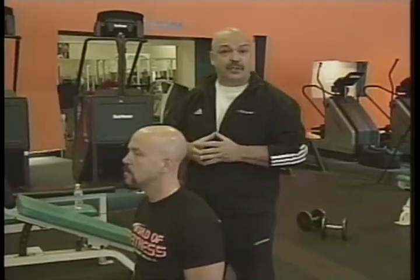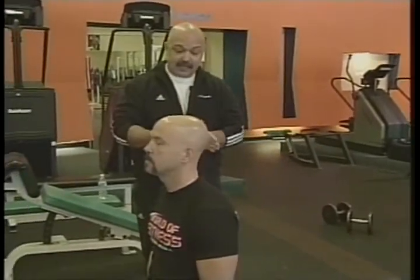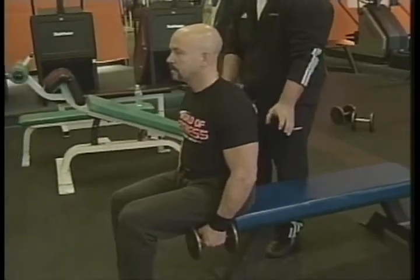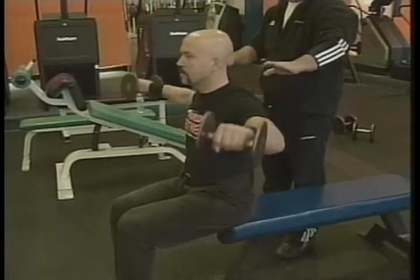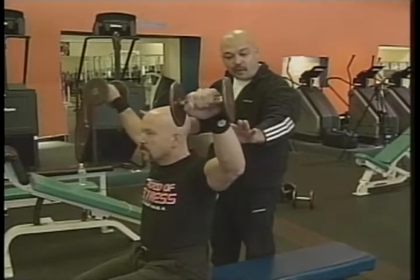The first exercise for the shoulder is the side lateral raise, which works the middle muscle of the deltoid. A lot of people perform this standing up, but when you sit down, it's all shoulder — you can't cheat. Mike is sitting down, his back is at 90 degrees, and the dumbbells are in a starting position underneath his hamstring. He's going to bend his elbow slightly and raise the dumbbells just past shoulder height and back down slow. You want the muscle to do the work — don't jerk, come up slow, pause at the top, and lower the dumbbells slow. Aim for 10 to 12 repetitions.